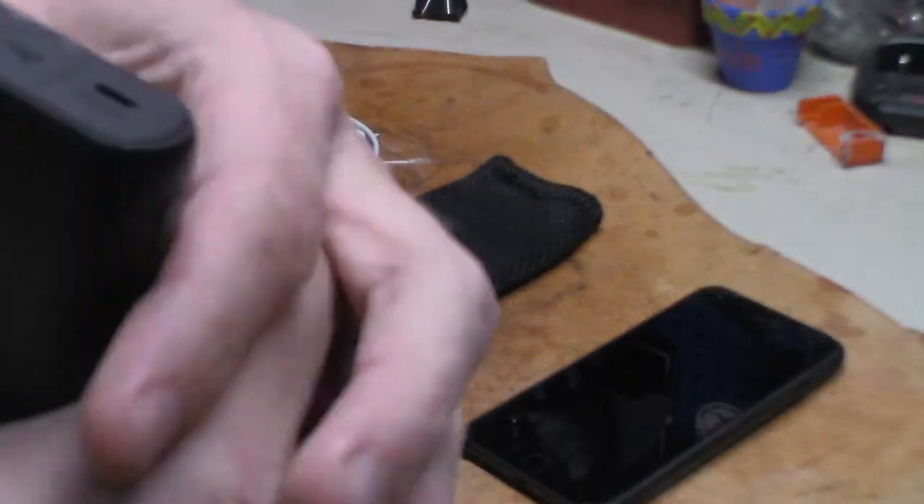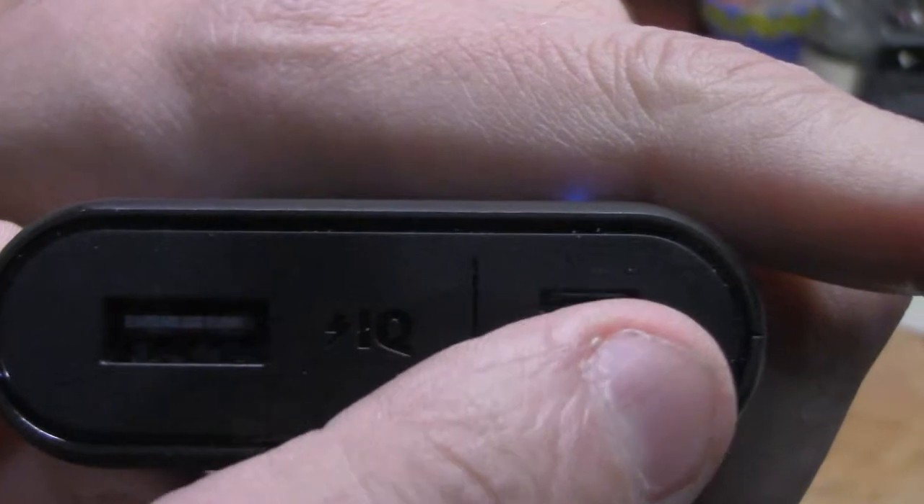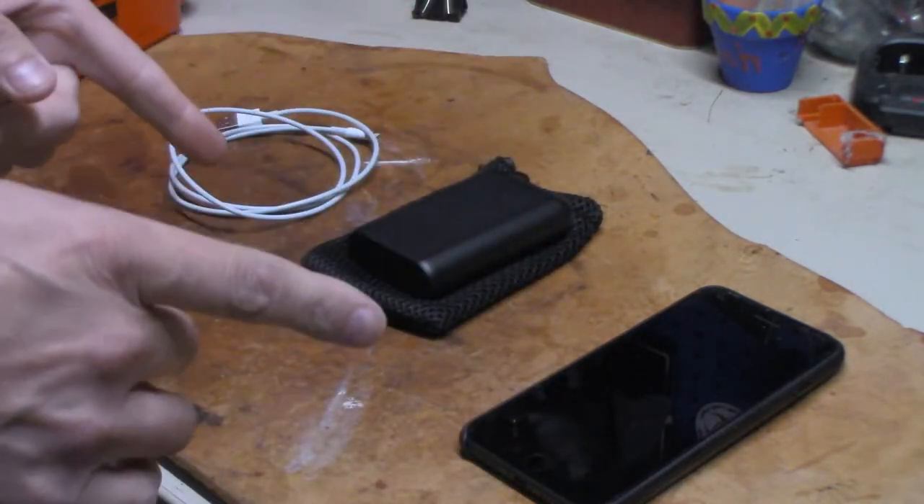On this side there's where you plug it up to charge it, and that's where you plug up to charge whatever you're going to be charging. It's a 10,000 milliamp-hour battery.